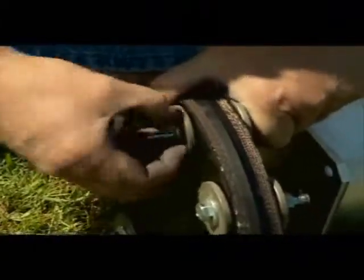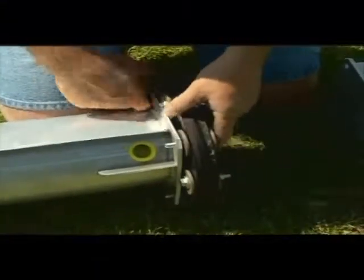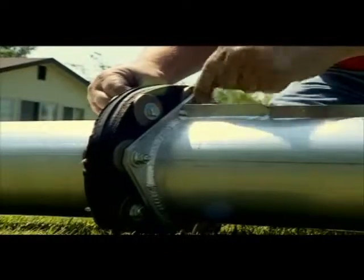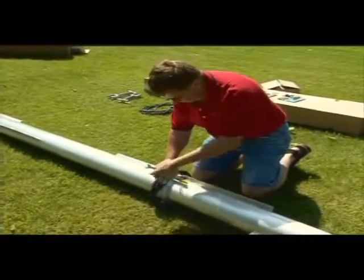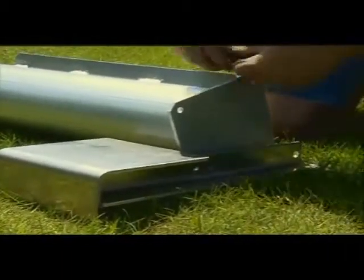To install the flexible coupler, first remove four 3/8-inch nuts and washers from one side of the coupler. Then fit the bolts through the end plate holes of a roller and reinstall the 3/8-inch washer and nuts. Repeat the steps for the opposite side of the flexible coupler. When finishing connecting all rollers, make sure all 3/8-inch hardware is torqued to 30 foot-pounds. If you purchased the optional mud kit for added traction in extreme conditions, now is the time to install it to the last roller.